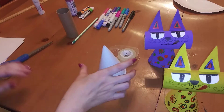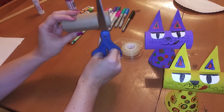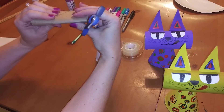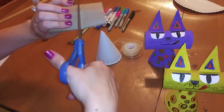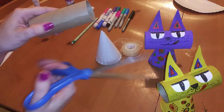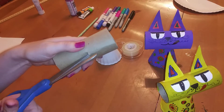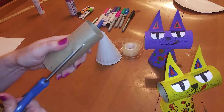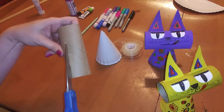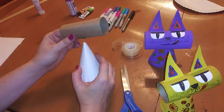Next we're going to put a hole in the top of the body so that we can put the cone head through it. Press down and fold your toilet paper roll in half to make a small cut just big enough to fit your scissors in. Then put your scissors through that cut and cut horizontally about an inch or an inch and a half — cut to the right and then to the left. This will provide a hole to stick the head into the body.